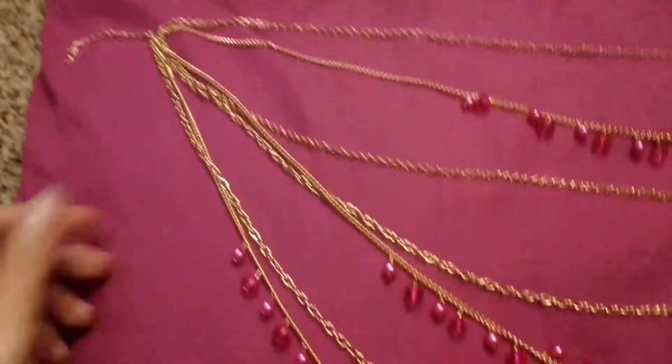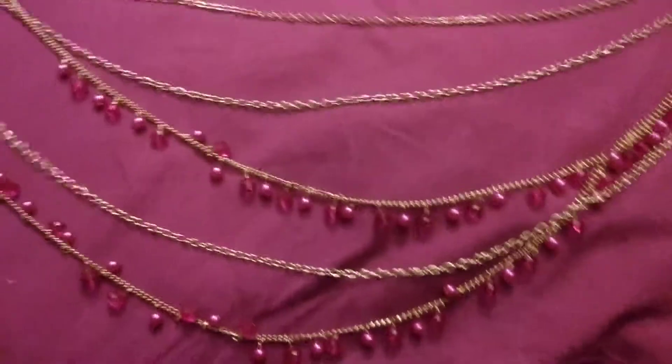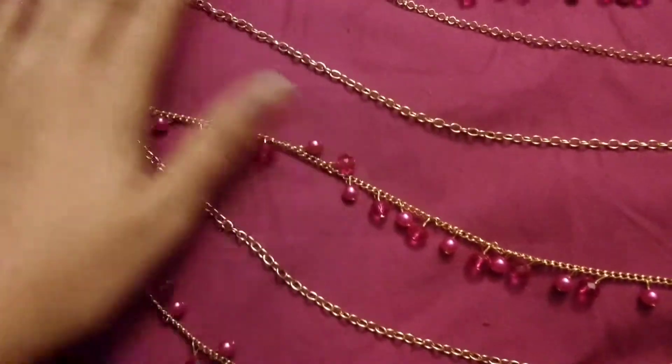I'm reviewing this lovely necklace. As you can see, it's multi-layers. The only negative thing is sometimes when it's around your neck, they crowd too much.